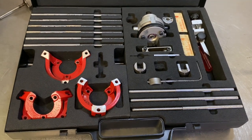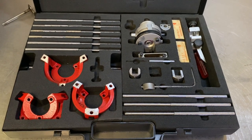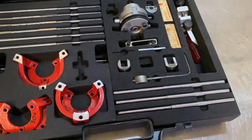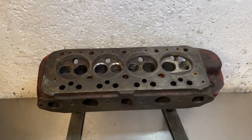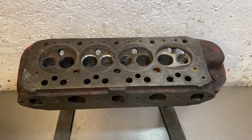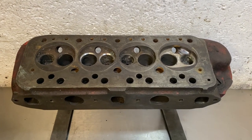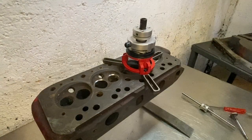It fits heads like the mini head, though these are a lot more expensive than the New Way cutters. It mounts to the head — you can mount it to an iron or an aluminium head — and it can cut three-angle seats at the same time. Let's get it out of the box and pop it on this mini head and see how it cuts seats.